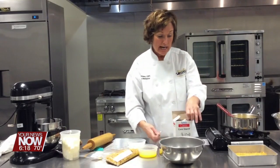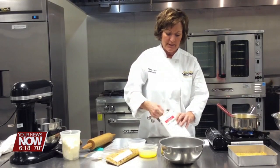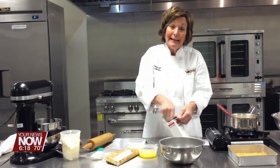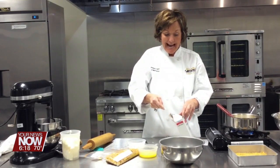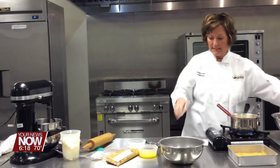I've got this in a saucepan. I'm going to add two tablespoons of cornstarch to this, just to thicken it. You're going to cook this about two minutes until it gets translucent and a little bit thicker. Move that to the side.